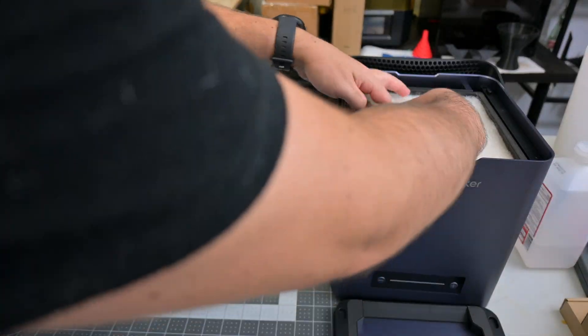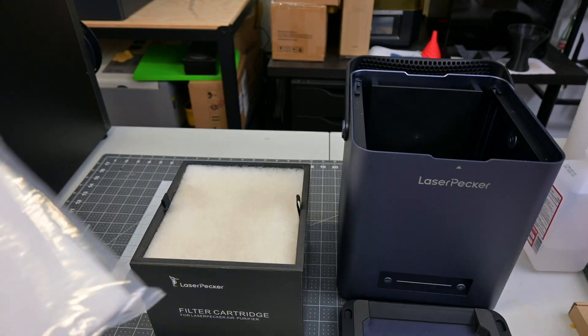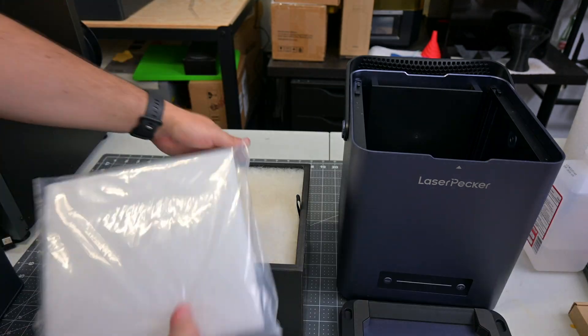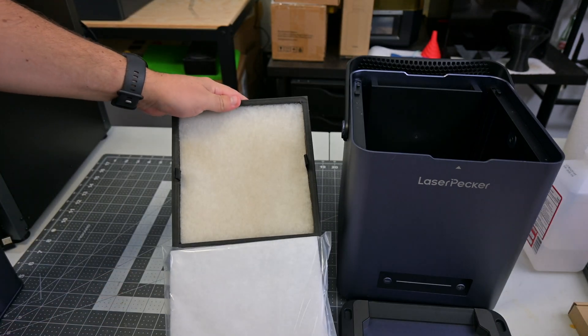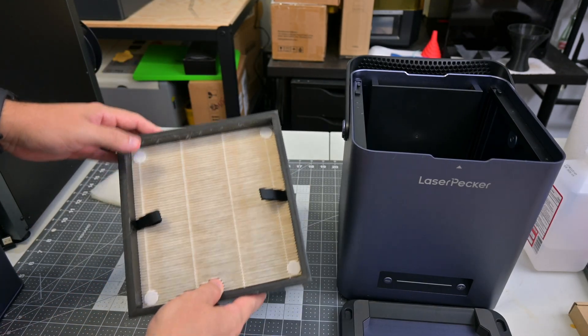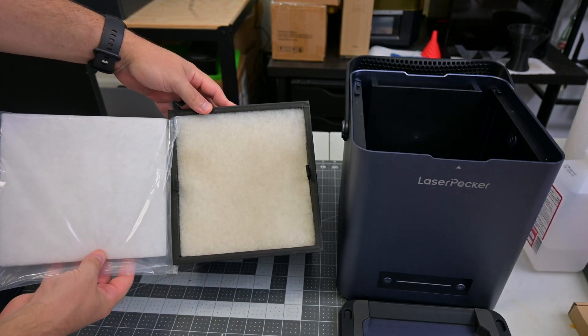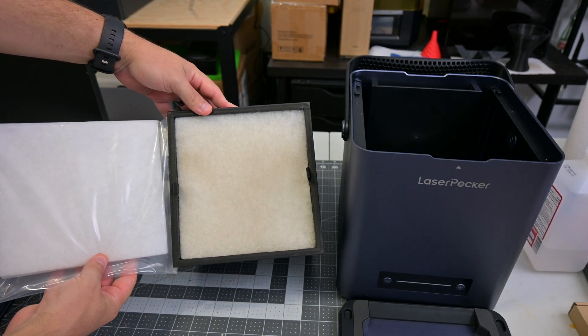After testing the air purifier on and off over the next week, let's inspect the filter. The cotton pre-filter is obviously discolored — it takes the brunt of the tar, soot, and larger debris entering the air purifier. The first filter looks pretty clean underneath it, though. Laserpecker does include two replacement cotton pre-filters, so you'll want to replace those more frequently than the filter pack itself.